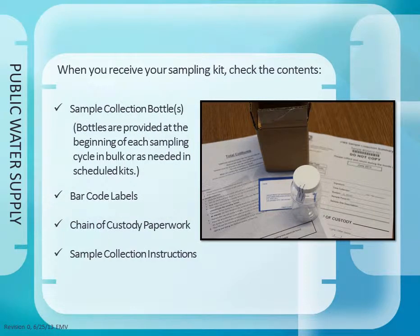When you receive your sampling kit, check the contents for the following: sample collection bottles with intact sterility seals. Bottles are provided at the beginning of each sampling cycle in bulk or as needed in scheduled kits. Also check for barcode labels, chain of custody paperwork, and sample collection instructions.